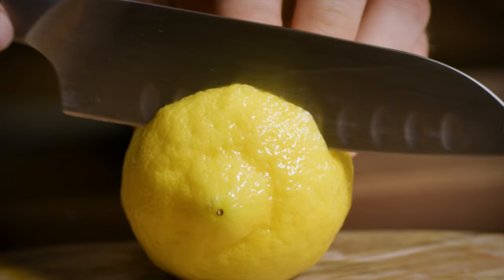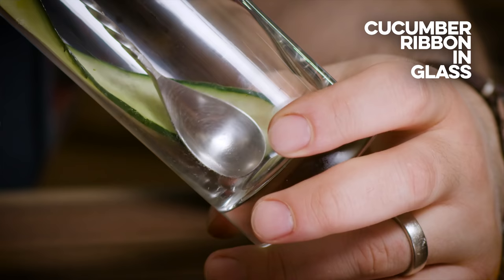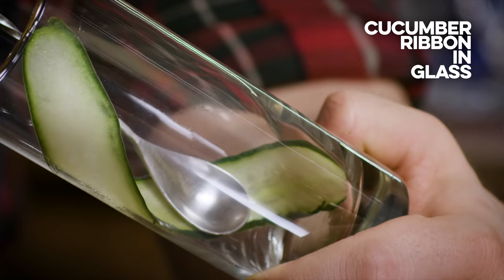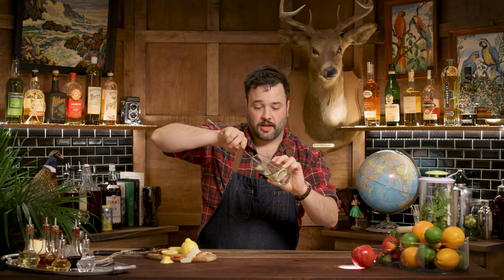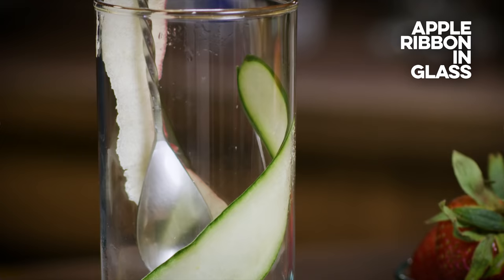So we are ready to begin building this drink. I'm going to use my bar spoon to get this into the glass. I want to try to get this to set at an angle. And then I'm just going to use the back of the bar spoon to run that along my cucumber, just to kind of bruise it — very gently to get it to help express and break down some of the cell walls. And then I'm going to take my apple ribbon and try to do the same thing.